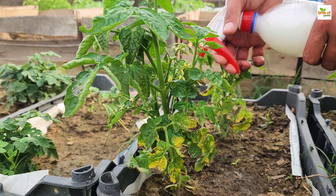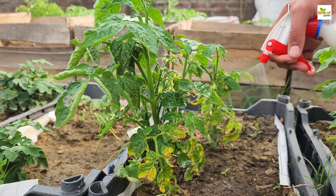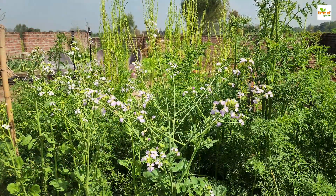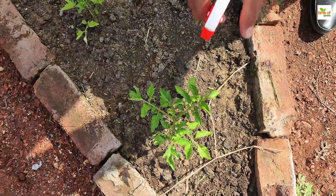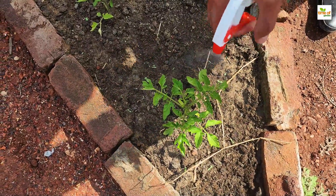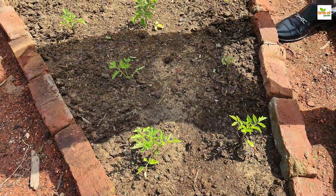One of the advantages of using this natural spray is that it is safe for the environment, pets, and humans. Unlike chemical fungicides and pesticides, the milk and baking soda solution does not leave harmful residues on plants or in the soil. This makes it an excellent choice for organic gardeners who are looking to maintain a healthy and sustainable garden.